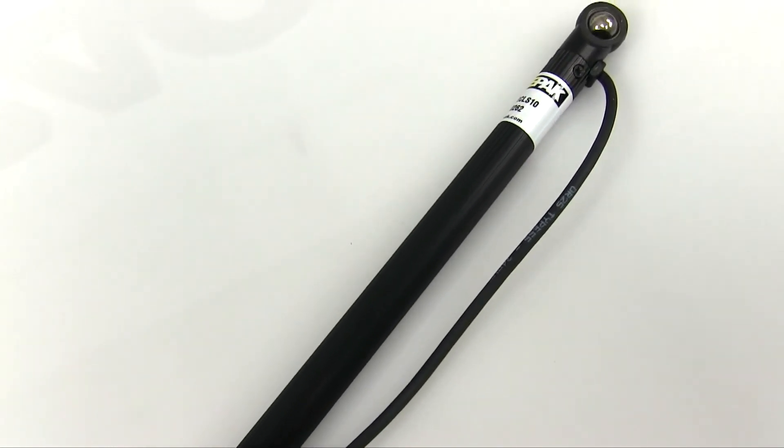These shock travel linears come in 4, 8, or now the 10 inch length. So the choice is yours. Don't let your suspension setup suffer — try a RacePak shock travel sensor kit today.